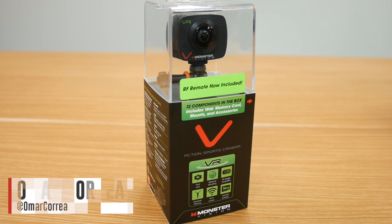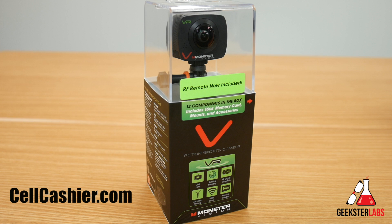What's up Geeksters? It's me Omar from GeeksterLabs.com and today's video is brought to you by Cellcashier — they compare iPhone prices to get you top dollar for your used iPhone. So if you'd like to sell your iPhone, check out the link in the description below.